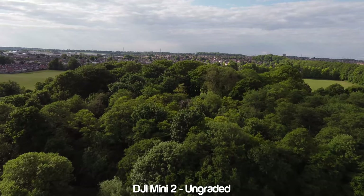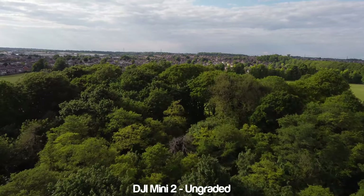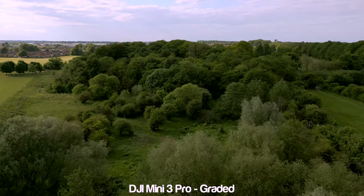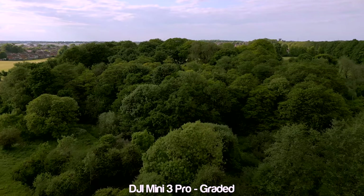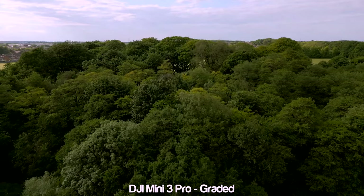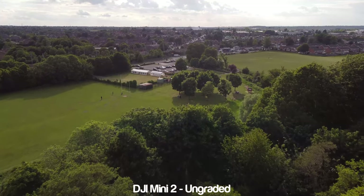Looking at all the clips I can definitely see some difference in terms of clarity and sharpness, with the Mini 3 Pro expectedly outpacing the Mini 2. It's clear to see that the Mini 2 doesn't do as good of a job rendering the trees and bushes, but the shots are still very usable. The Mini 2 more than holds its own here, especially in bright daylight, and you can definitely get some amazing footage from this little beast.